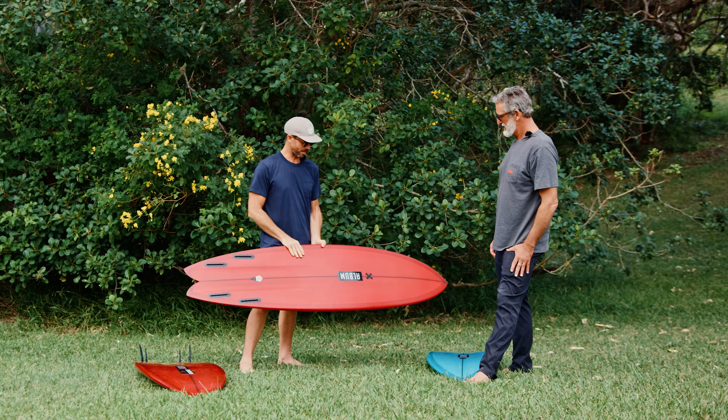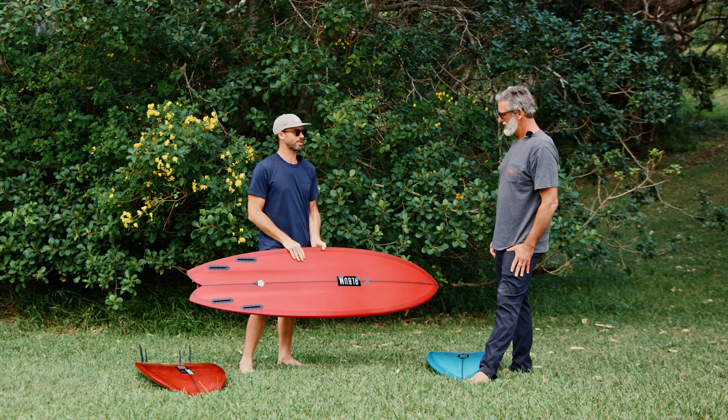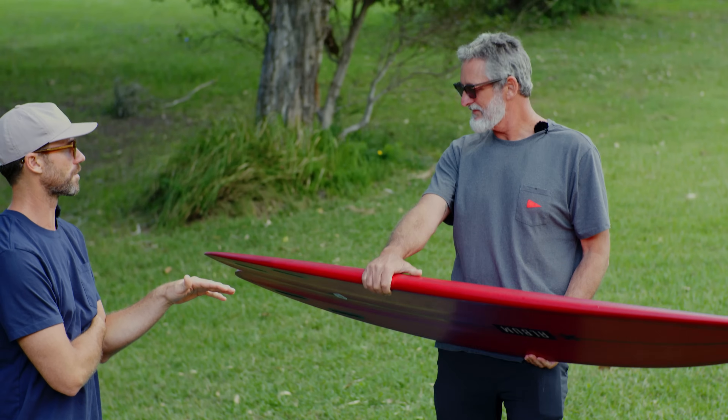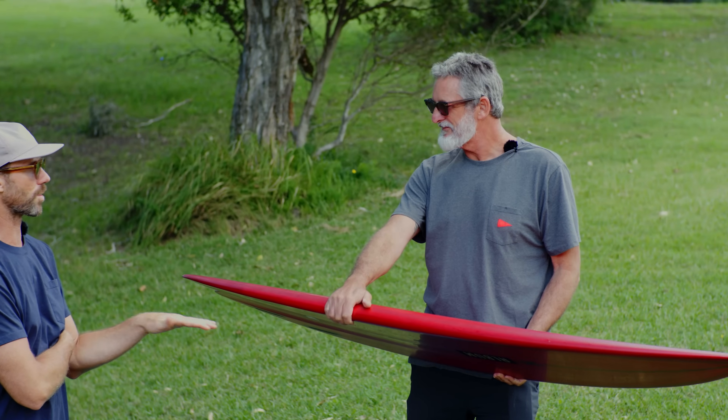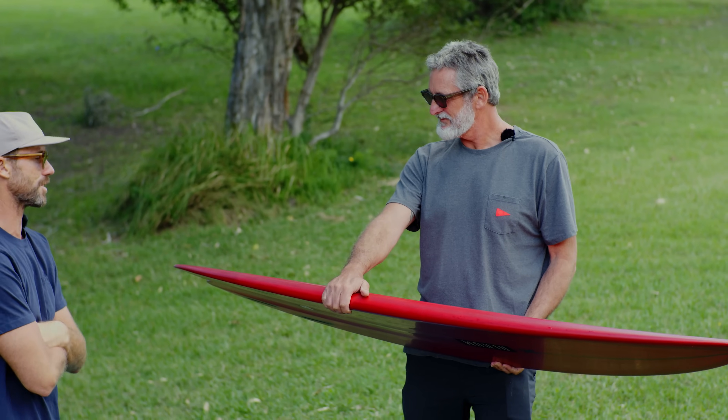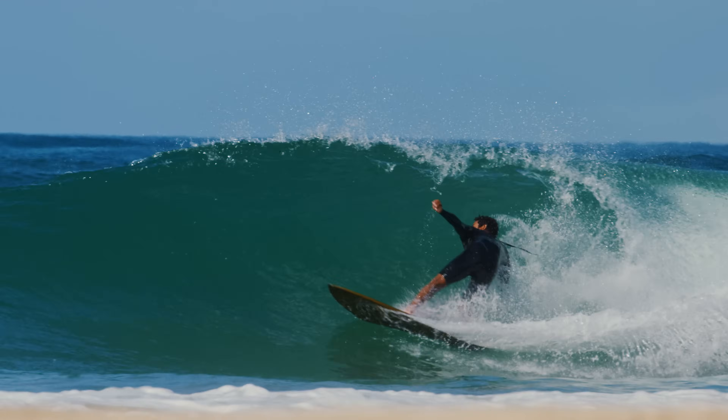It's a total small wave weapon but it'll hold in whatever you can paddle into. The Vesper is probably the most user-friendly board that we make, and it kind of works for everybody across all ability levels — even Victor rides a little mini version of the Vesper all the time.